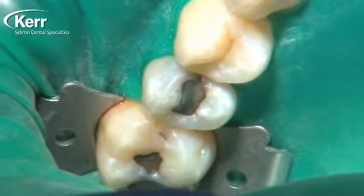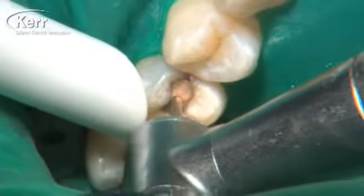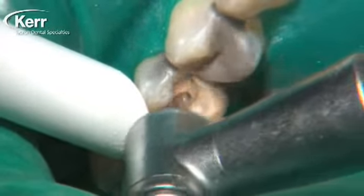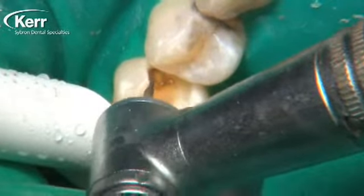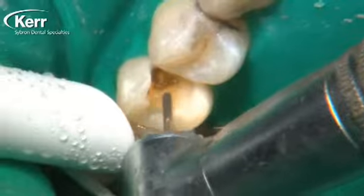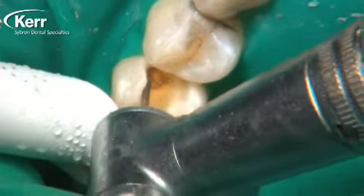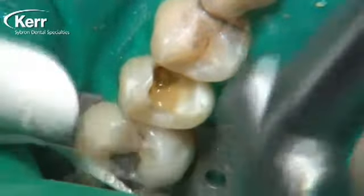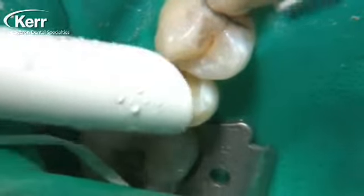One of the great uses for Vertice Flow is as a liner under direct-place composites. In this first restoration, it's going to be a class two direct composite, and I'm going to use the Vertice Flow as a liner underneath it. It's really become common practice today to use a flowable composite under a direct-place composite restoration. Since it's a self-etching flowable composite, there's no separate etching step or separate bonding agent step needed. Vertice Flow bonds to dentin and cut enamel.